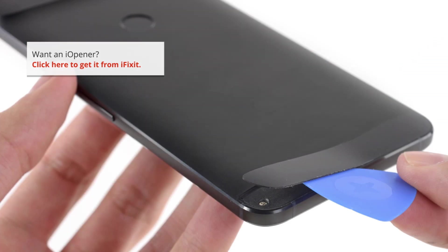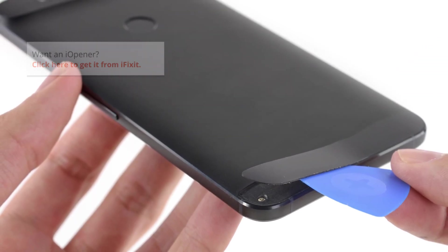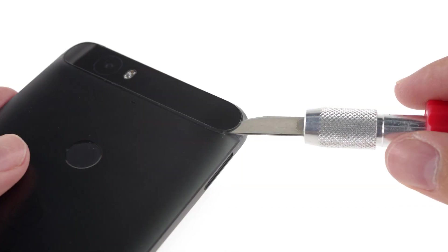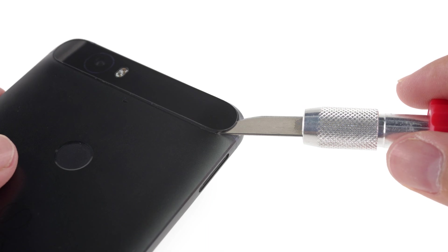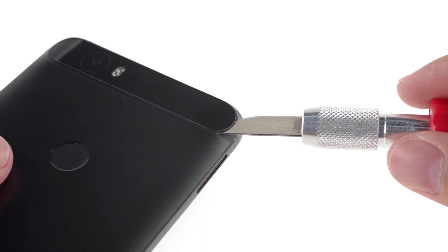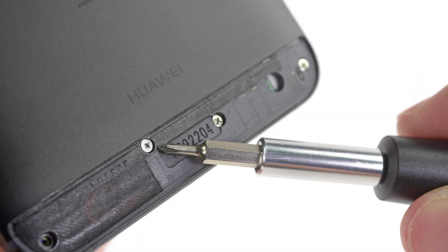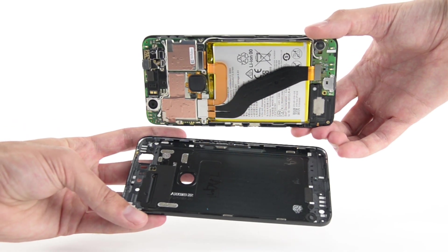There are two panels on the back that hide screws, but one is made of glass. While the first panel came off with the usual amount of heat and prying, the second panel took some time. After several sessions of heat and attempted prying, we pulled out our curved X-Acto knife and somehow were able to pry it off without breaking it. With the screws out and the clips along the edges released, we finally get our first look inside the 6P.